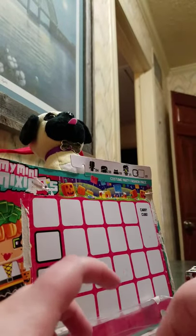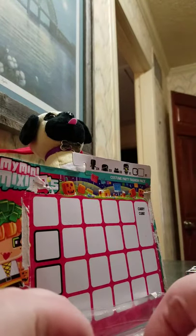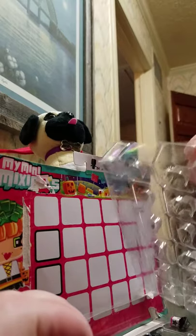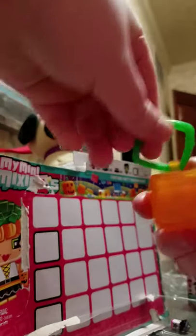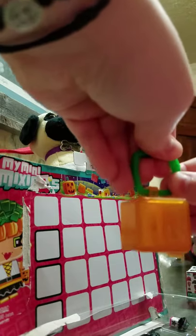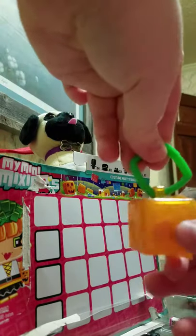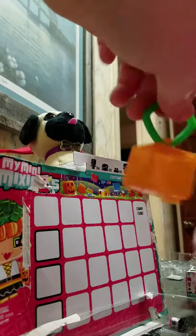We're going to take off this plastic part — this is the carrying cube it comes with. I think it's cute. It has a little clip so you can clip it to your backpack or whatever, and you can put a My Mini Mixi-Q or two in there.